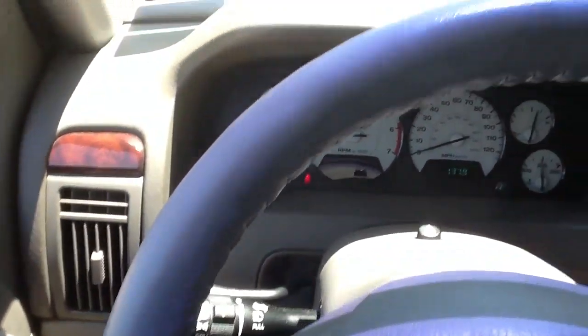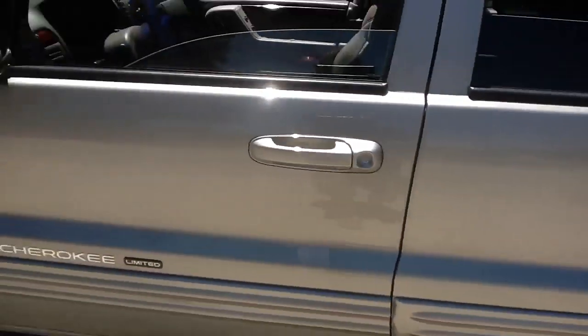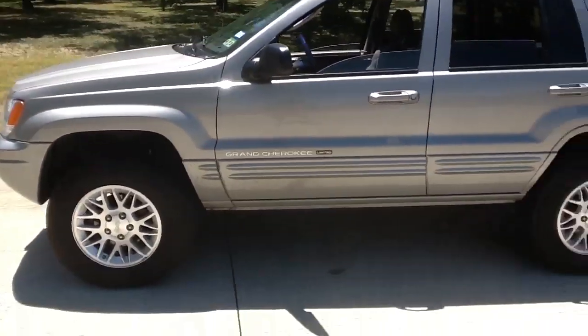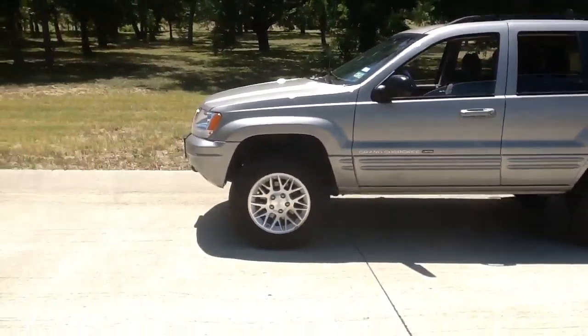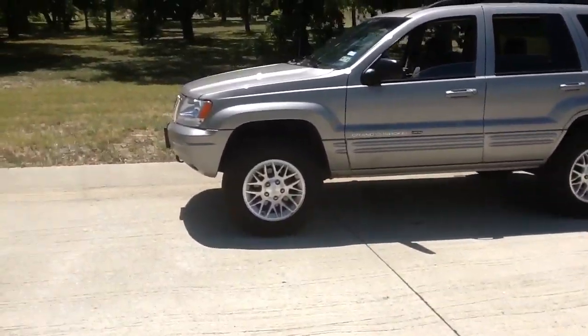This is a little bit stupid but I'm gonna do this video for my build thread in JeepForum.com. I just did my three inch lift on the Jeep and I've been driving it around getting a feel for it. So far it drives pretty nice.